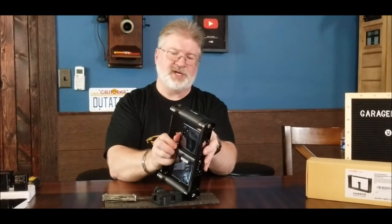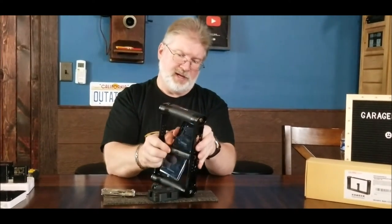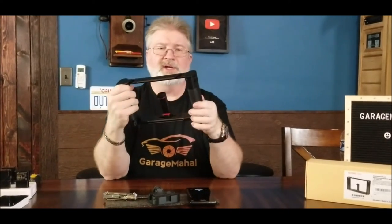It fits my Note 10, which is a fairly large phone. Then you just basically slide your phone out, and like I said you can basically field strip this if you wanted to — everything comes apart so easily. You can pack it away and make it nice and compact in just a matter of seconds.